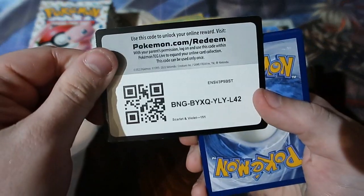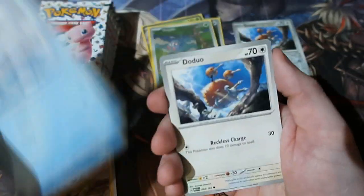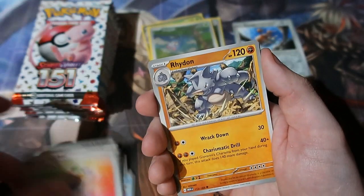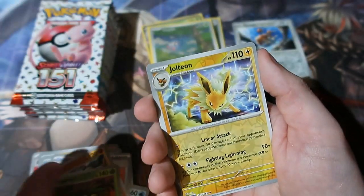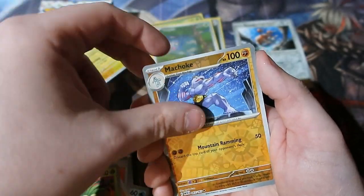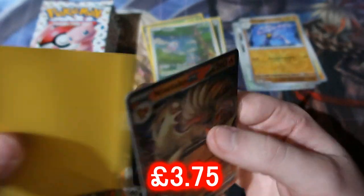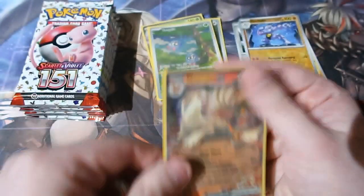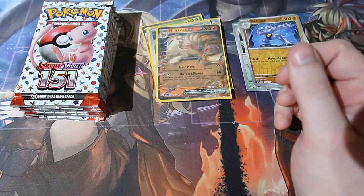Here's your code and it's gone. Fire Energy — could be anything. Seel, the duo, Tentacool. Right on — Exeggcute, Exeggutor. But first of all, Jolteon, Machop, and a Ninetales EX! Another one that we don't have — this is looking very, very good people, very nice.